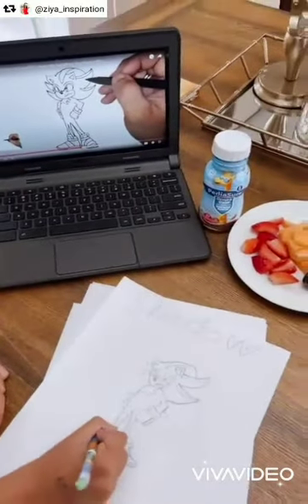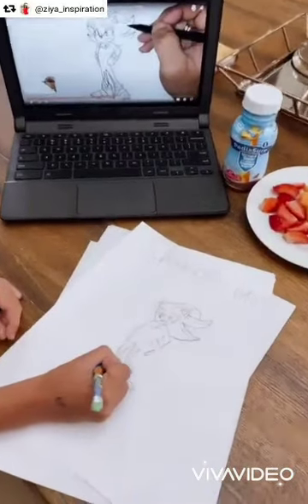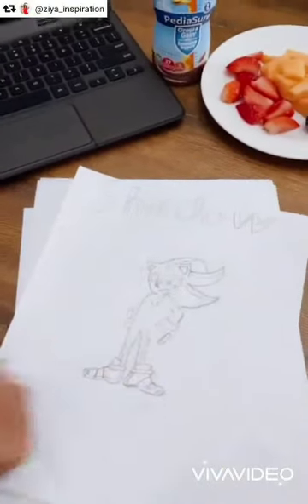Hello, hello! Little Adam is doing his dinner artistically. Adam takes his little dinner — he loves to draw. This morning it's Shadow. I told him it's Sonic, but he told me it's Shadow. It's very beautiful. Can you show me? Wow.